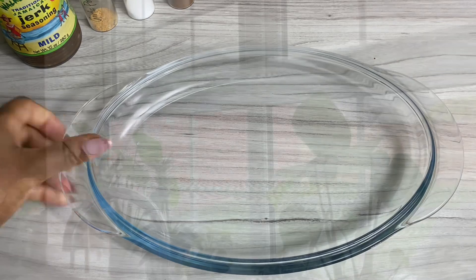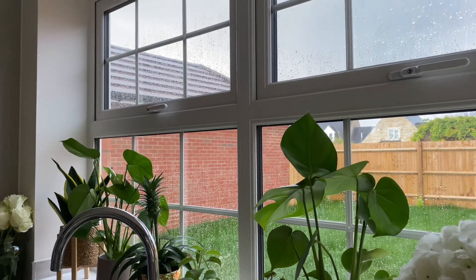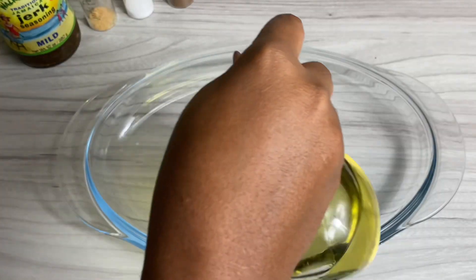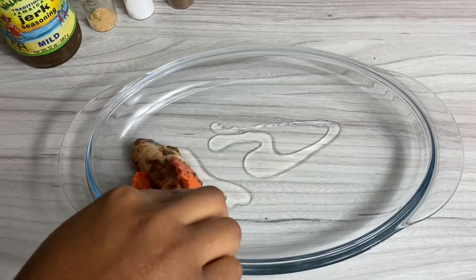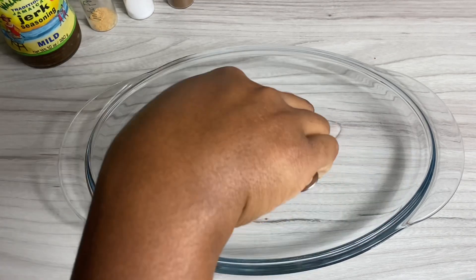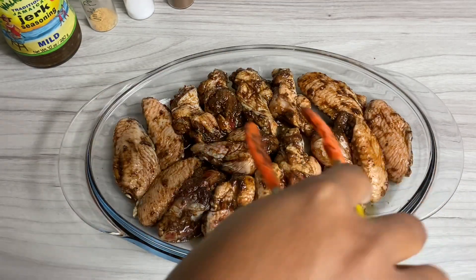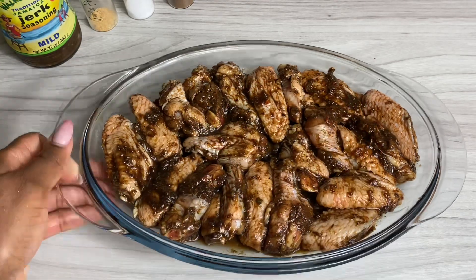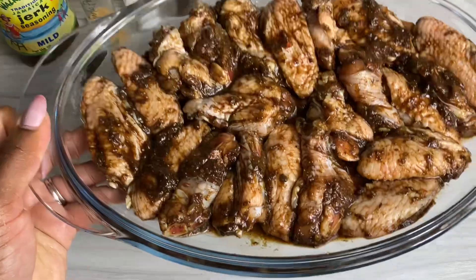If you have your grill you can feel free to throw these on the grill, but it was actually a really rainy day so I thought nah. Once all of it is in the tray, make sure to put all of that leftover seasoning on there as well. We're gonna be grilling these on high heat — about 200 degrees Celsius for about 45 minutes.